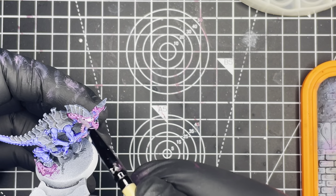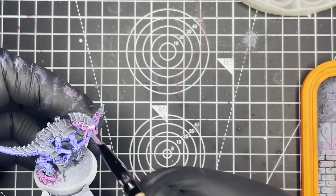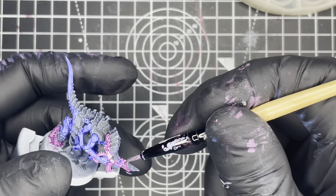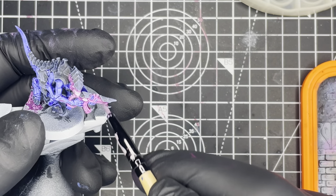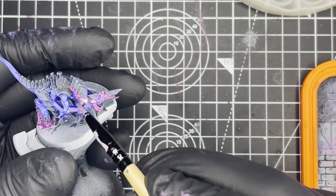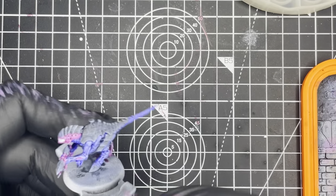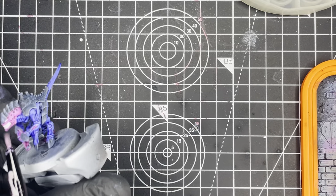Once that's fully dried we're then going to apply highlights to all of the pink areas and to do that we're going to be using Vallejo Squid Pink. We're going to be dry brushing this on as in the previous highlighting steps — we just want to make sure that we hit all of the pink areas on the head and on the gun, making sure we hit all of the raised edges.